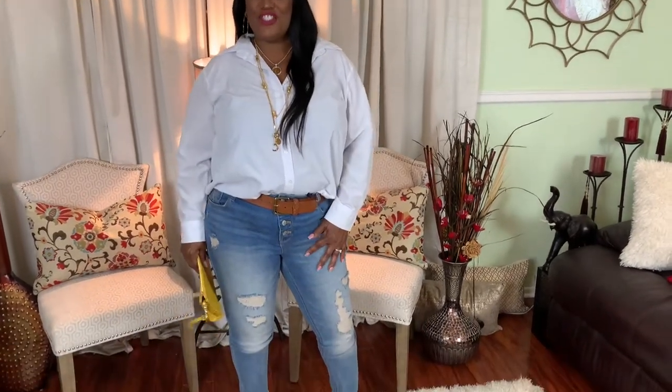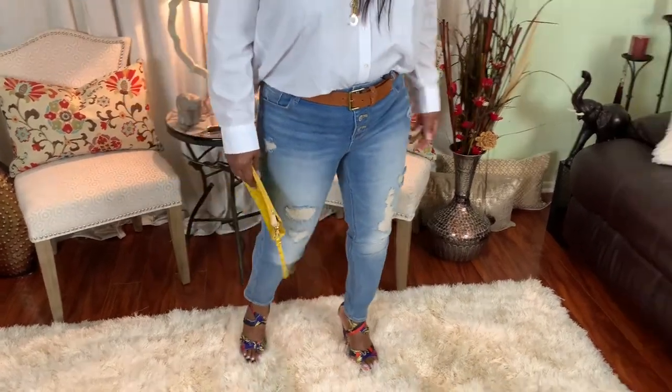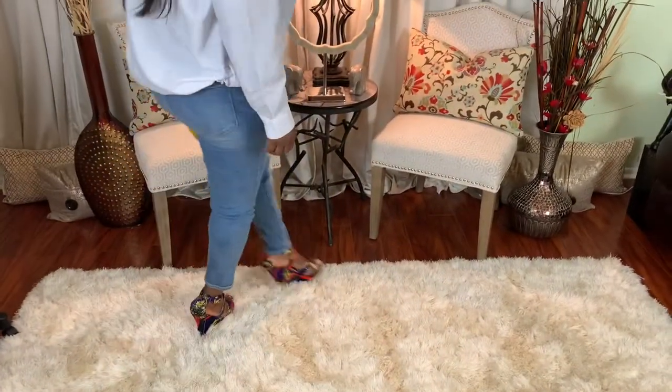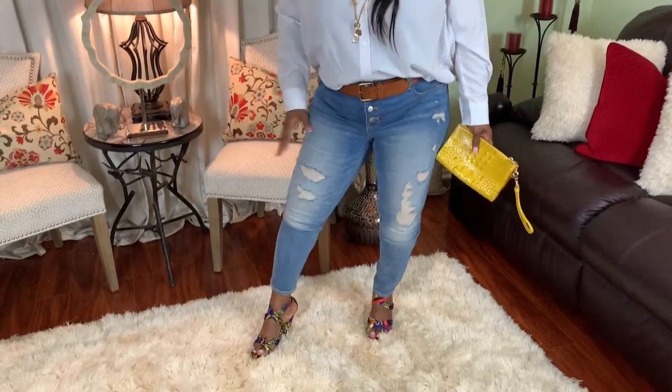Jean number five is Old Navy distressed light wash skinny jeans with the button down the front. Love this look, love these jeans, love the way they make me feel sexy — easy to wear. I paired them with my mustard handbag and colorful shoes. Yes, love this — fresh and clean!